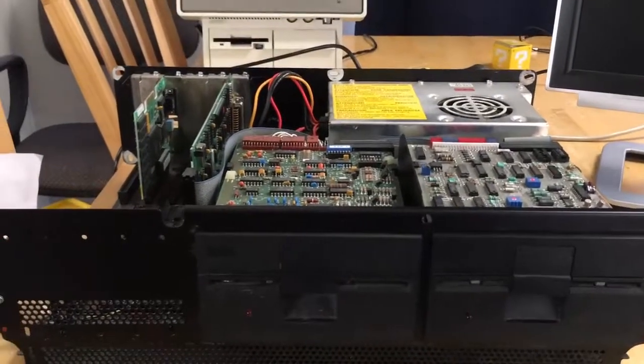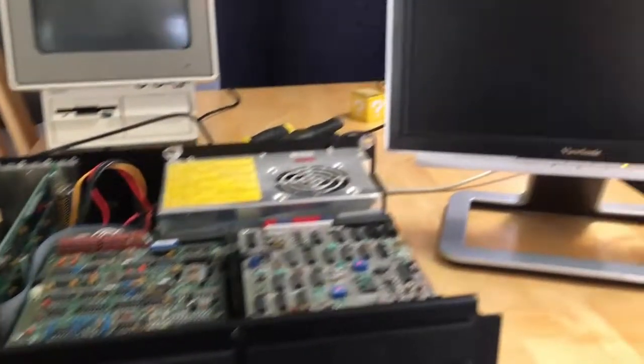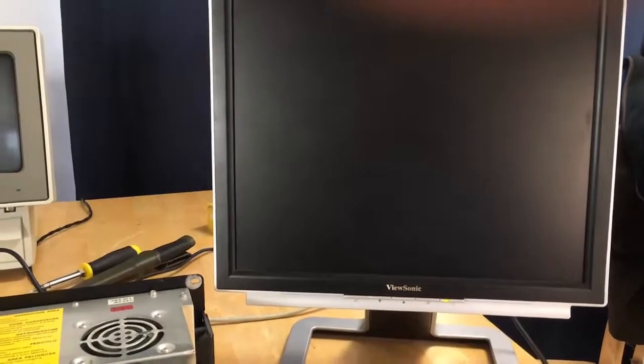I've got my monitor hooked in, VGA card installed, and I think the jumpers are set properly. I'm going to do this live, and for all I know it's going to blow sky high — so let's find out. [Powers on] Holy crap, it's working! And this is normal for the 5150. A 301 — I think that's a keyboard error, so I don't have the keyboard plugged up. It's trying to access the floppy, so that's good.